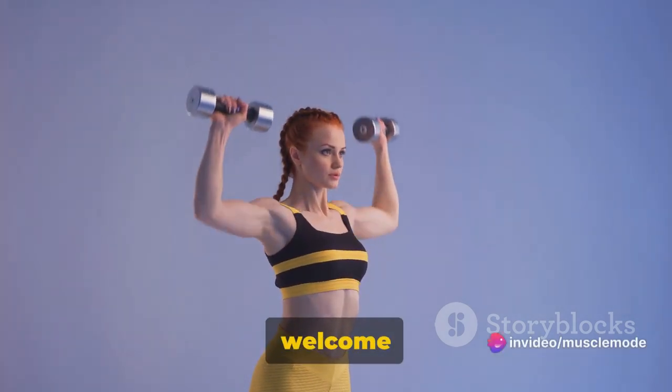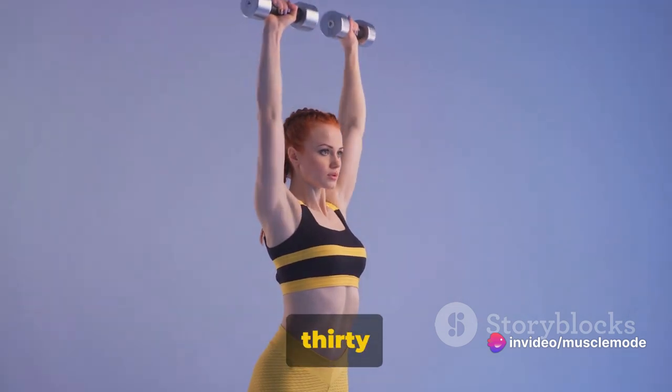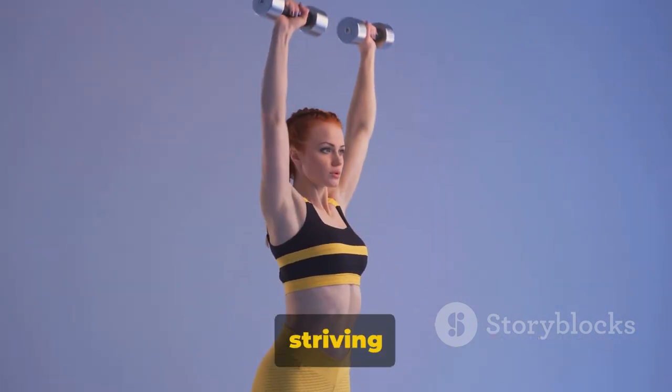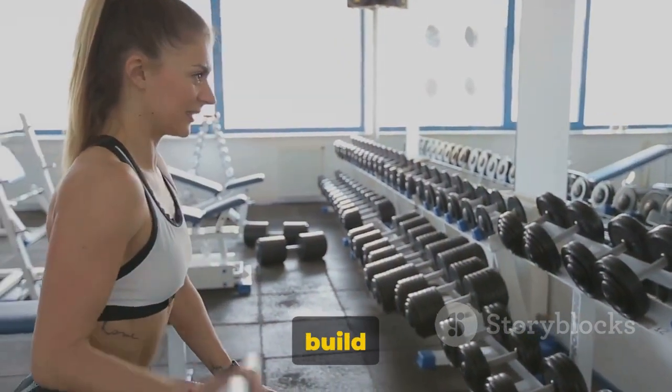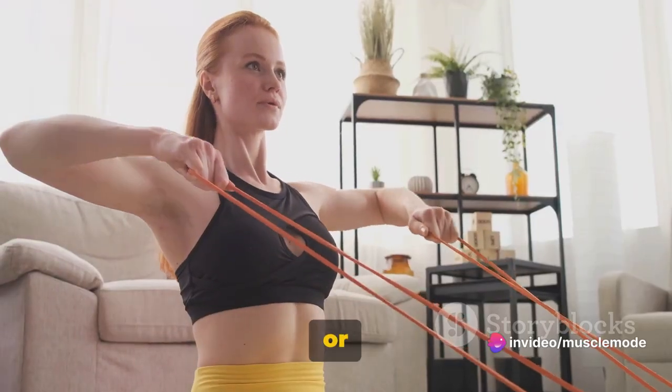Hello fitness enthusiasts, welcome back to another exciting workout video. Today we're focusing on a 30-minute shoulder workout that's sure to give you those well-defined shoulders you've been striving for. This routine is perfect for those of you wanting to build strength and definition, and the best part? You can do it at home or in the gym.